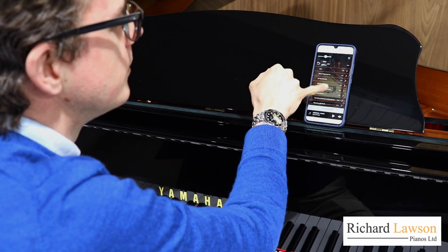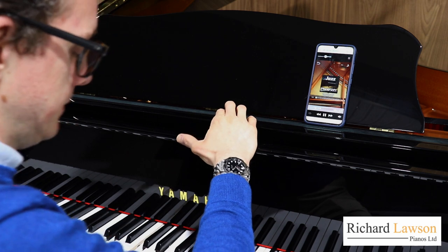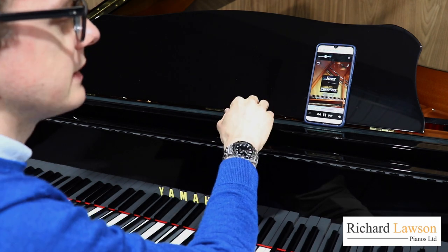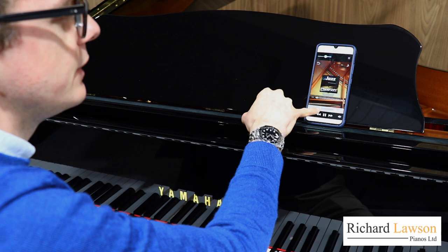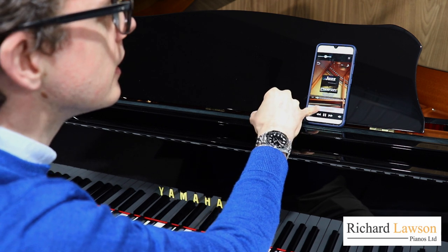Let's play a bit of one of these at random. One of the things I can do at this point is change the volume — that's the volume slider here — so I can turn that right down or push it up.